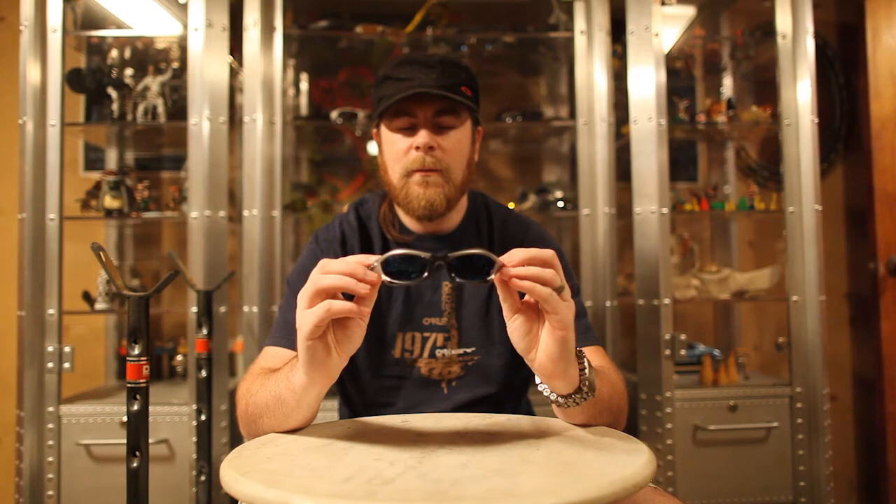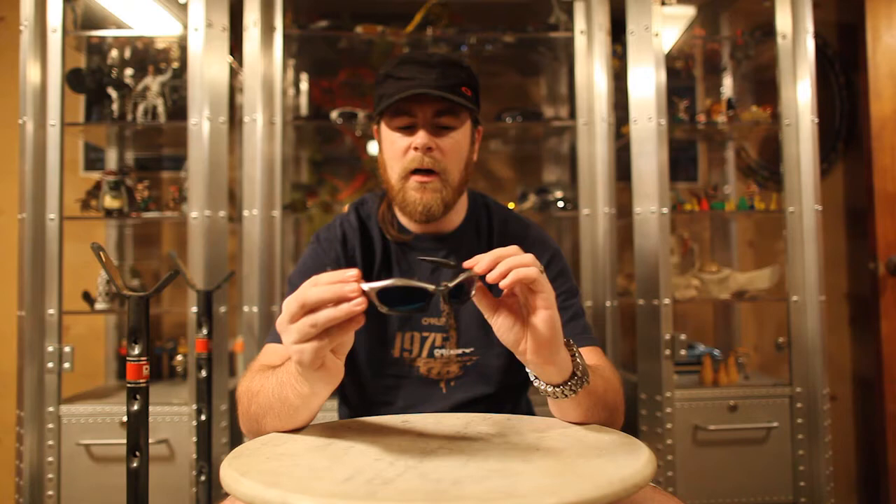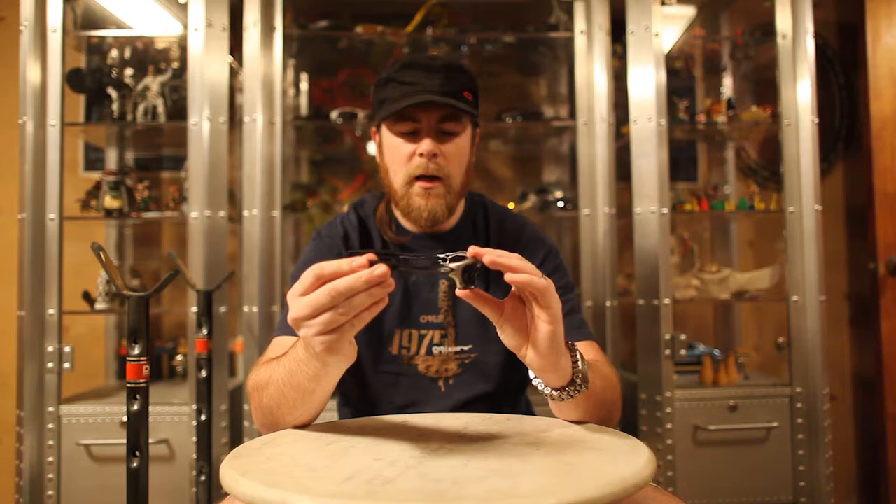I'd like to start off with the Oakley Splice, which is my first pair. My brother around the time had just bought a pair of Scars, and at the time I thought it was sort of silly to be spending that much on glasses. But after I tried them on, I really noticed a difference, so I was inspired to go out and get a pair of my own. I went down to the local sunglass store and picked these up because I really thought they looked awesome.